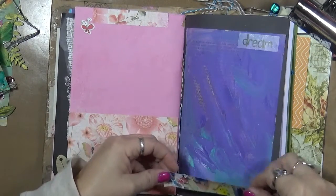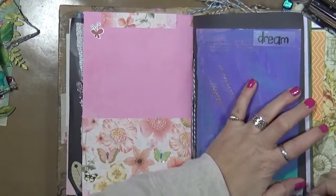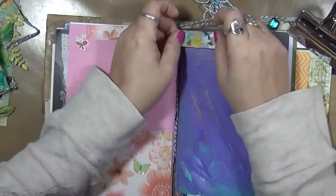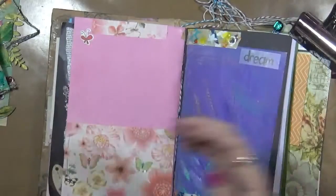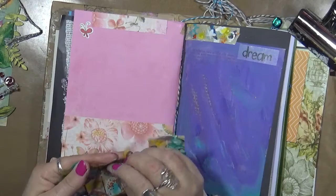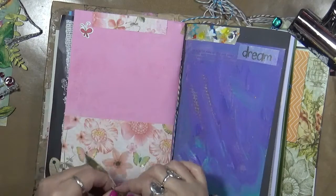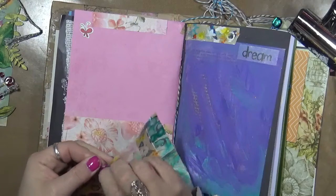We're going to get some of this washi tape off and give ourselves some type of a border here. In this journal you're going to see a little bit of everything — you may see some collage, you may see me just doodling on a page. A little bit of everything, because that's what I want this journal to be. I don't want a specific technique. So this is a play journal, and we are going to play.